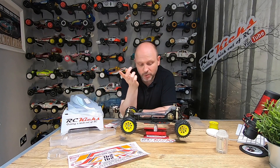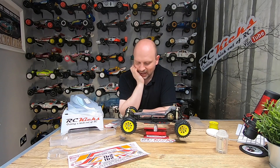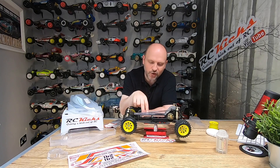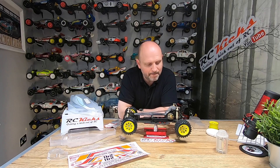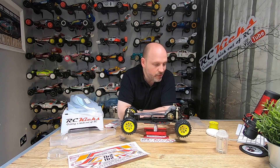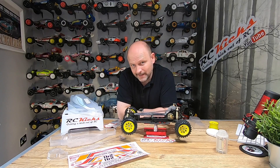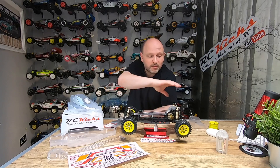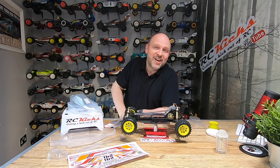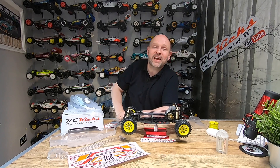Apart from that, I luckily have the servo uprights, so fitting a servo won't be too much of a problem. That's pretty much this car done for now — hopefully the next time I show you it will be much further down the road and looking amazing. Thanks very much, please like and subscribe, and I'll see you on the next one. Bye bye!